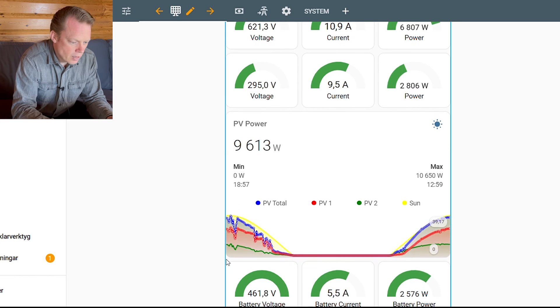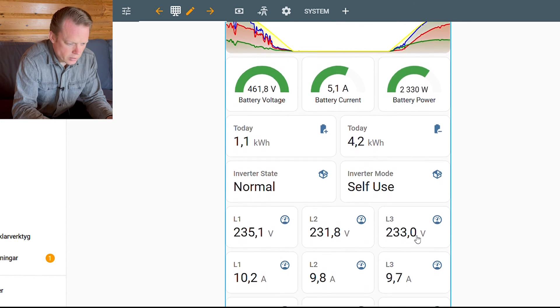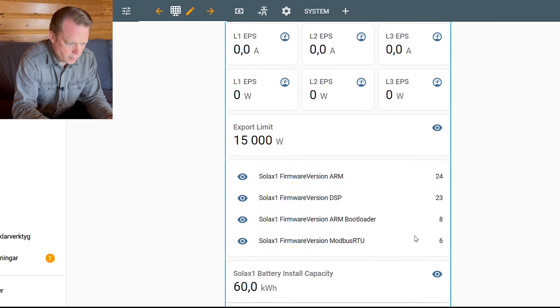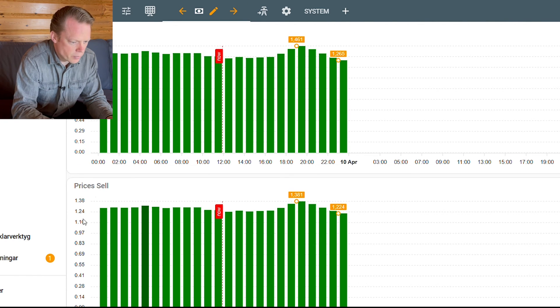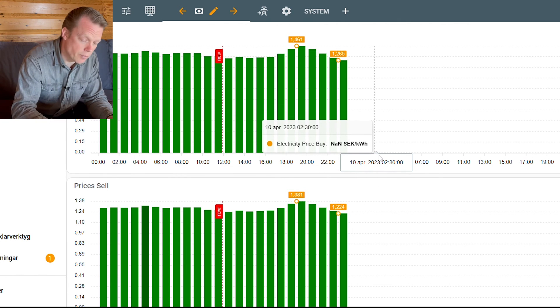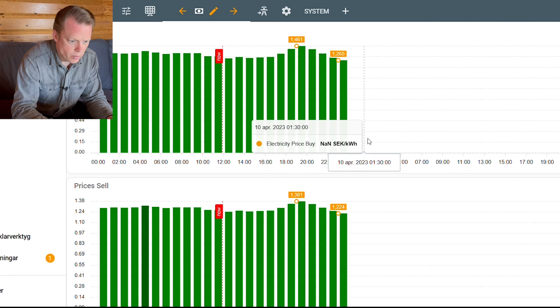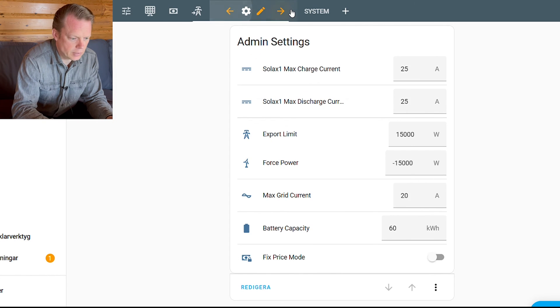Here we have my battery at 461 volts, 5.5 amps, charging right now with around 2.5 kilowatts, and some other numbers from my inverter. Let's take a look at the energy prices for today — this is the buying price and this is the selling price. After one o'clock, which is pretty soon, we'll have the numbers for the next following 24 hours, so they will show up any minute now. And we have the grid parameters and the settings here. That's pretty much it.